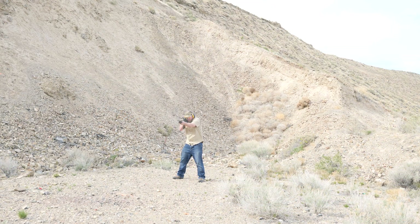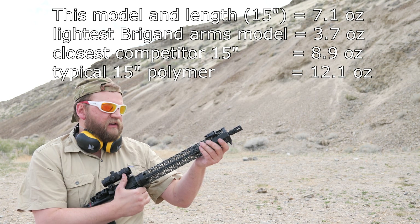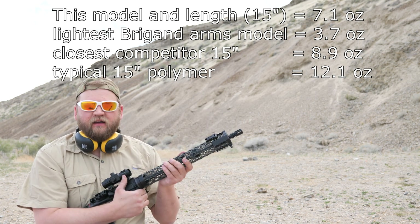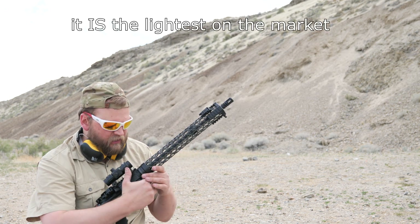Let me talk about this Brigand Arms Carbon Fiber handguard. I believe it's still the lightest handguard on the market, certainly for this length. If not, it's very close — it's one of the lightest handguards you can get on the market.